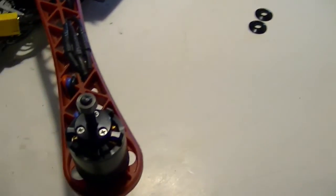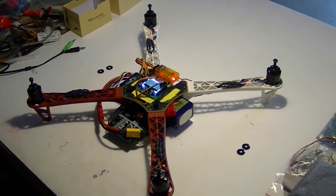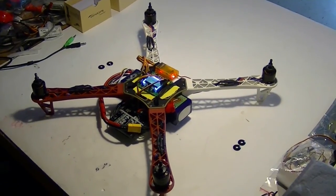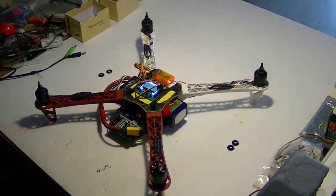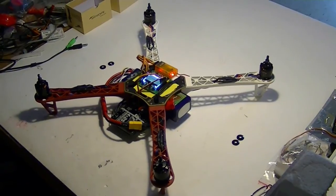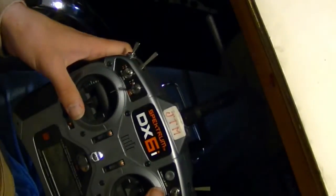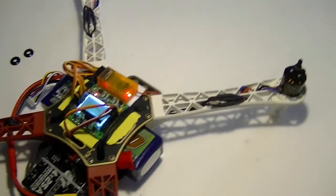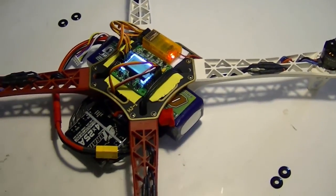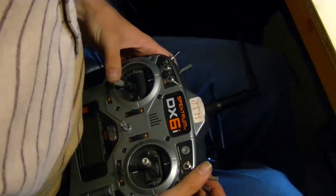We've got reversing prop adapters specially ordered from Buddy RC for the reversing props. The nuts tighten up when you throttle — the more you fly it, the tighter your nuts get. You hold the stick to the left to disarm and to the right to arm. It shows 'safe' when disarmed. We've got a little six-channel Hobby King receiver, and auto-leveling is on the flap/gyro switch.